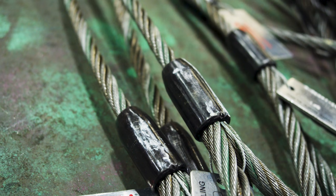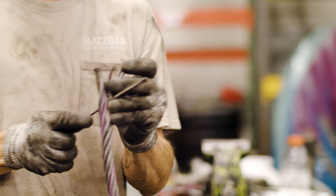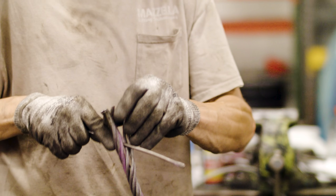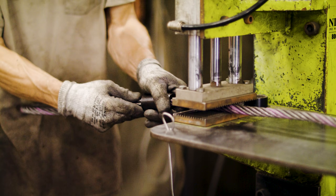The majority of the slings you would see out on a job site are going to be the Flemish eye mechanical splice finished with a carbon steel sleeve. The process is similar to what the hand splice would entail — we're actually opening up the individual strands away from the wire and away from the core, feeding them back into themselves, and then we would put the carbon steel sleeve in place.